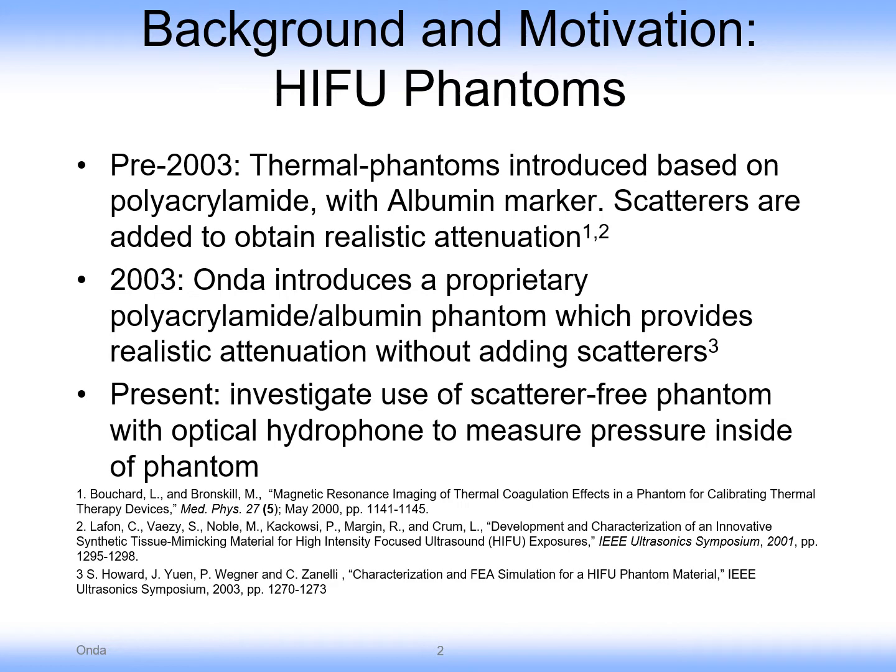Phantoms are obviously useful for HIFU for dosimetry as well as checking on the performance of HIFU equipment. Prior to 2003, thermal phantoms were introduced based on polyacrylamide as the phantom matrix with albumin added as a marker inside of that matrix. The albumin, upon achieving a temperature, would denature and change optically, or its performance in magnetic resonance imaging equipment would change.